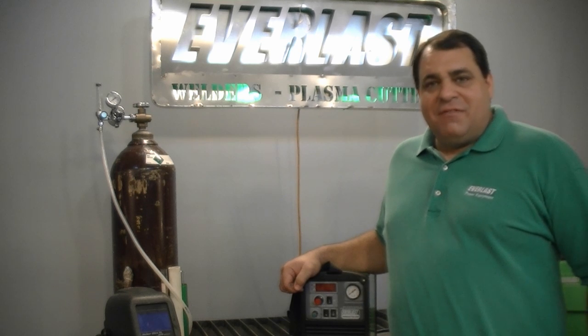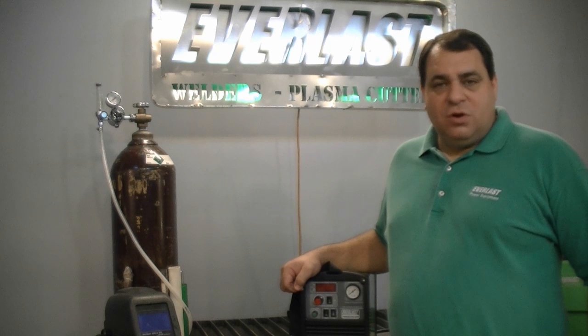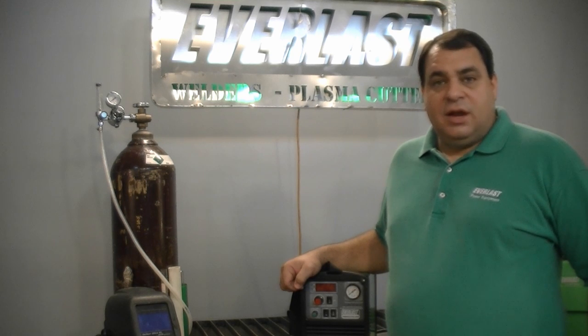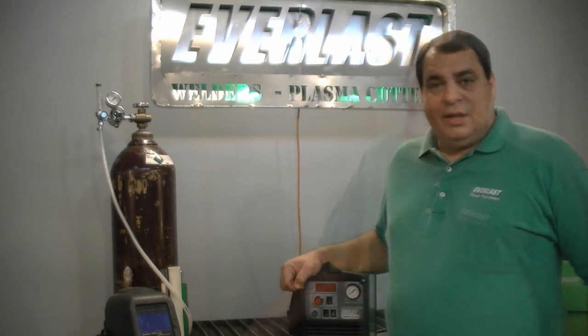Welcome to another edition of the Everlast Power video series. Today we're looking at the Everlast Power Ultra 205P. This is the third edition in the series and we're going to be looking at how this welder actually performs in welding and cutting. Today we're going to be stick welding, TIG welding, and plasma cutting.